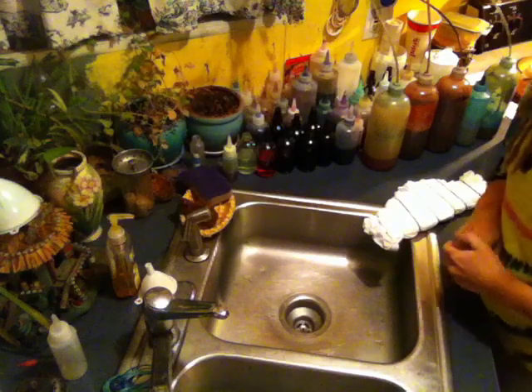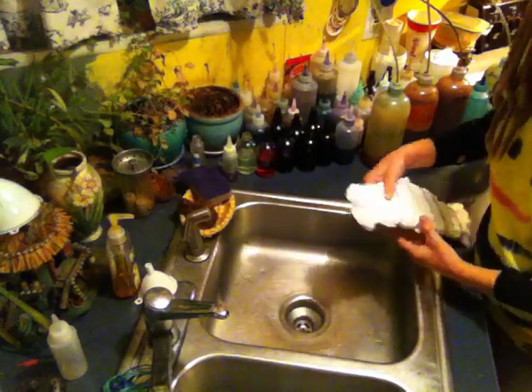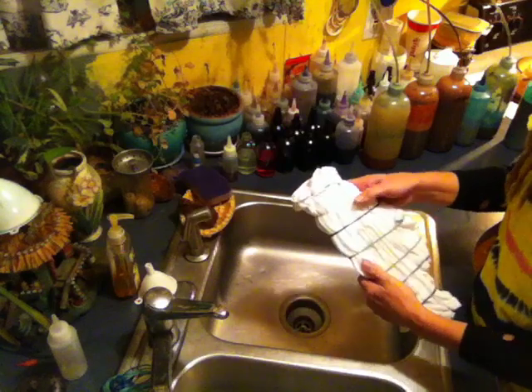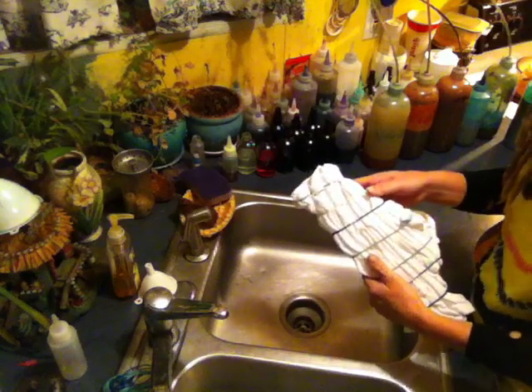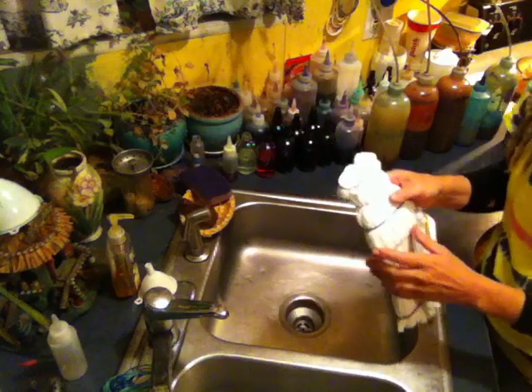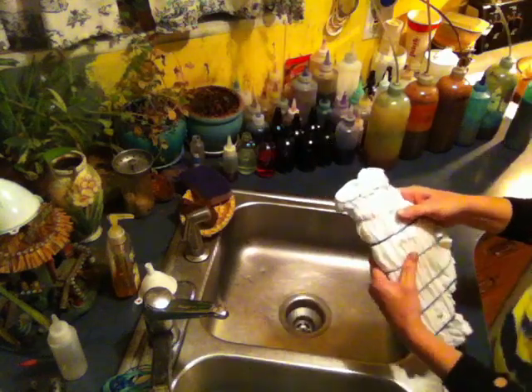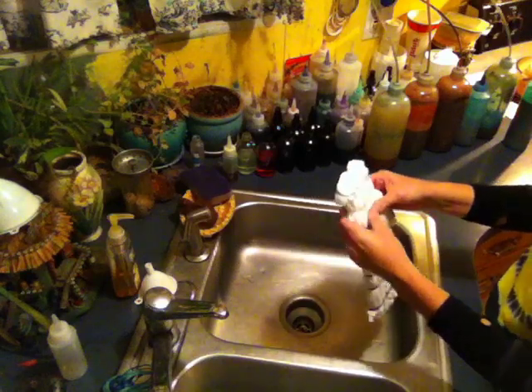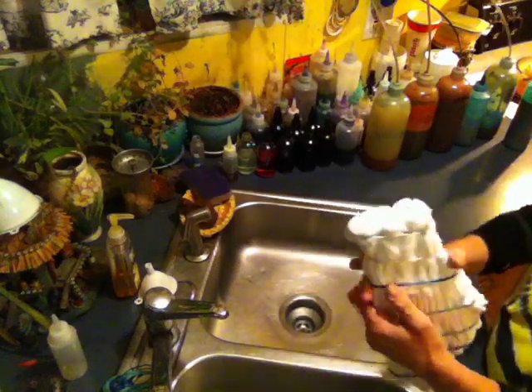Hello, welcome back. We are going to dye the pot leaf marijuana leaf that we folded in a previous section of the videos. Again, this is a green leaf with a rainbow color skin, and so I've got all those colors laid out here in bottles, and we'll start by dyeing the leaf itself.